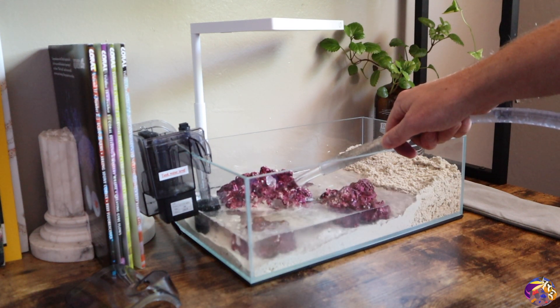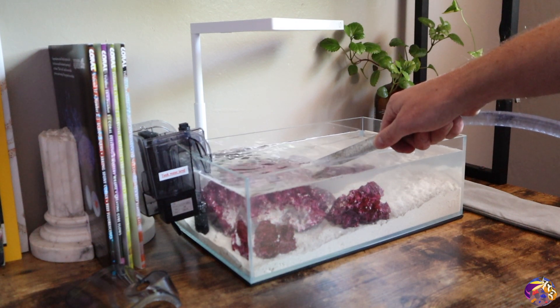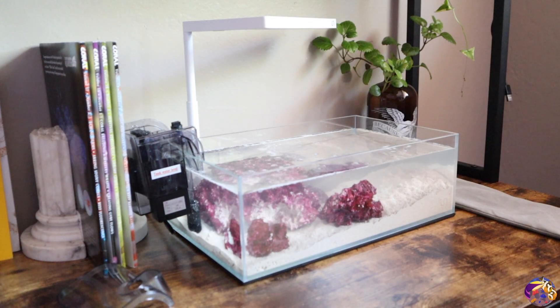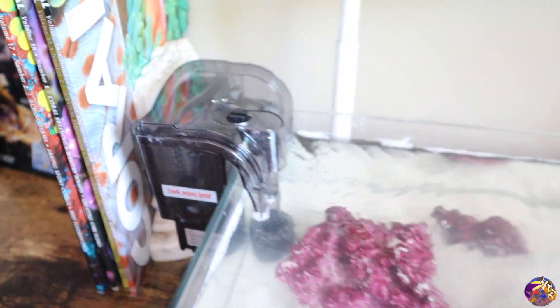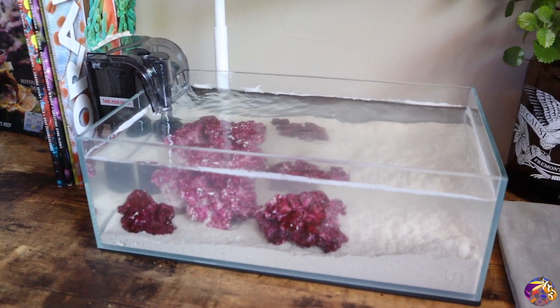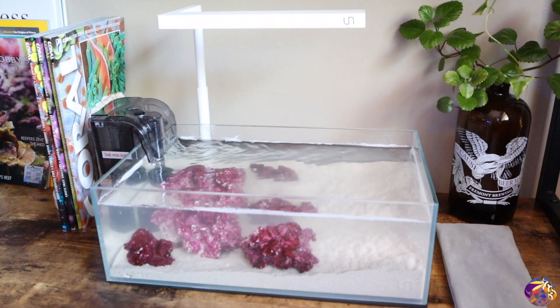And like that, the filter is running. I was a little nervous at first with how high the water level is on the filter — could definitely become an issue if there's a power outage or something of that sort. I'm going to look more into it. But as for right now, the tank is running, we got it cycling, and I'll pop the light on so you guys can see. I'm going to start adding some mangrove babies to this bad boy.